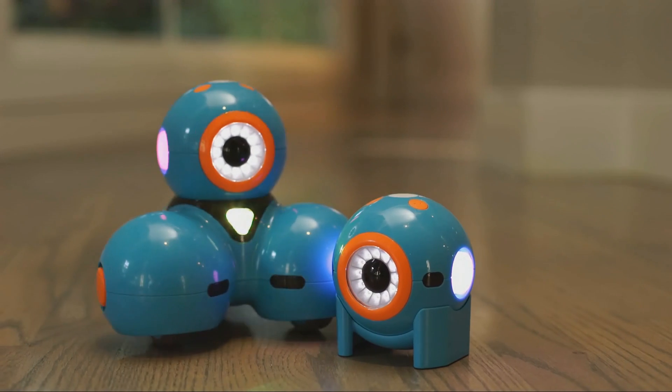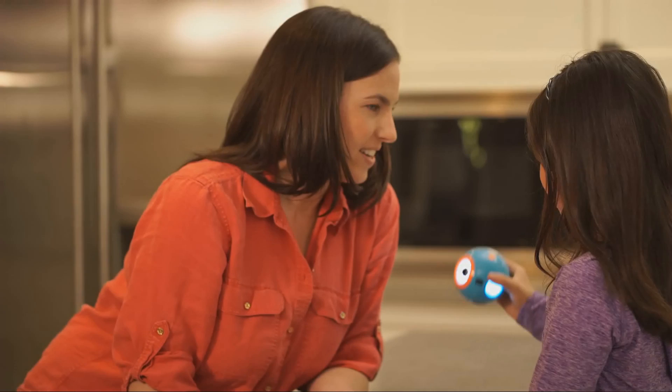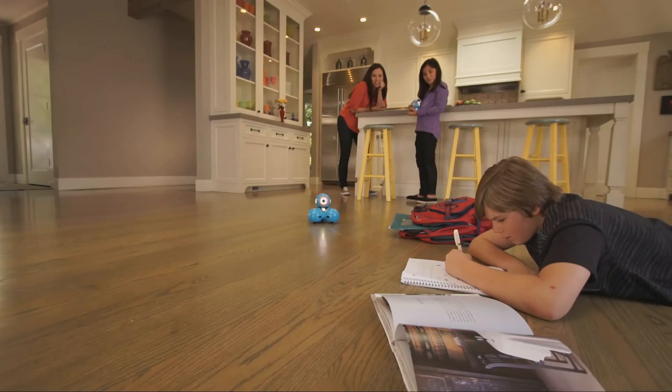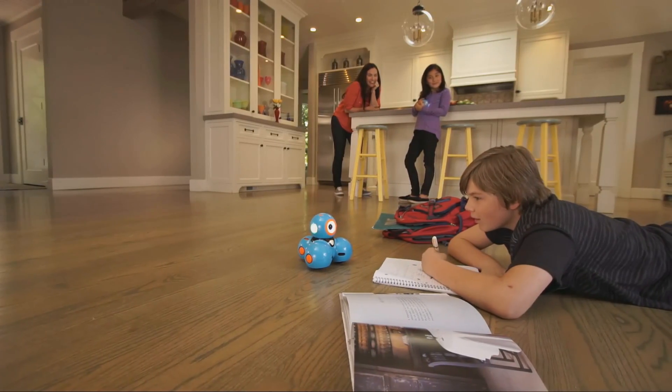DOT is even more fun with our Dash robot. With our Blockly app, your kids will invent endless ways to play with the two. DOT is the best introduction to coding and robotics with hands-on play.